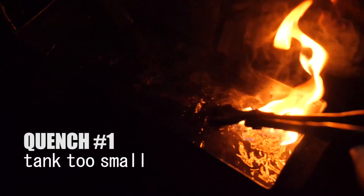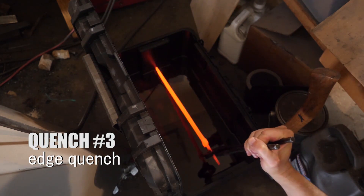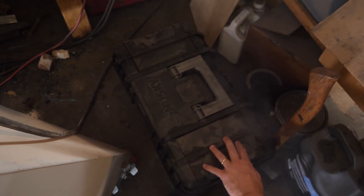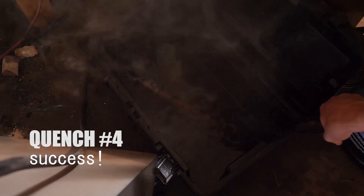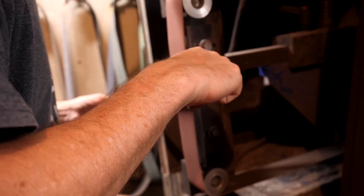Well, that was a cluster. Quenching could have gone better - poor planning, a horizontal quench tank, and so on. I repeated a single normalization cycle between each quench and kept my fingers crossed. I think we did alright.